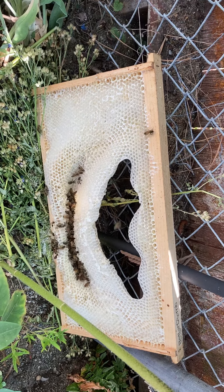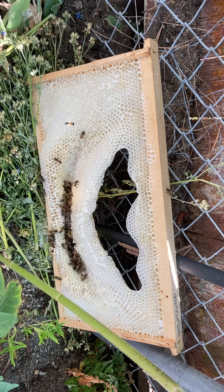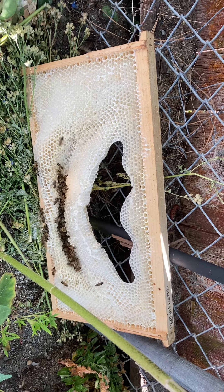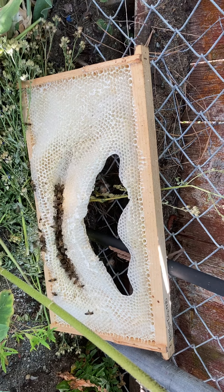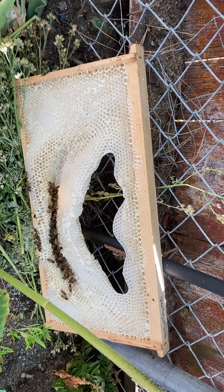That is a quality product and a quality company. However, last year they were only offering the type that you support with toothpicks. It is a failure in the heat. I don't know what happened to the wax that was in the middle of this frame — I asked the bees, but they never once revealed their secrets.